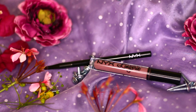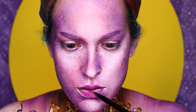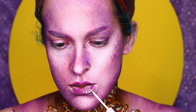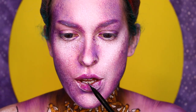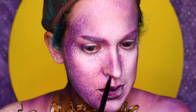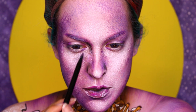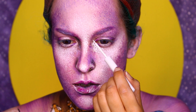Then I'm applying the NYX Lip Lingerie in Embellishment to the outer corners of my upper lip and the center of my lips. Once I'm happy with the colors on my lips, I'm going to create highlights using the same little tapping technique I used before. Then to create some more depth, I'm going in with a dark brown gel liner and just applying it to the inner edges of my lips. I'm also applying it under my mouth, around my nostrils, and below my eyebrow. And I'm highlighting my nose with a white liquid liner — you'll want to draw lines really close to the opening of your nostrils. I'm also applying it under my lower lash line, in the inner corners of my eyes, and taking it on to the center of my eyelids.